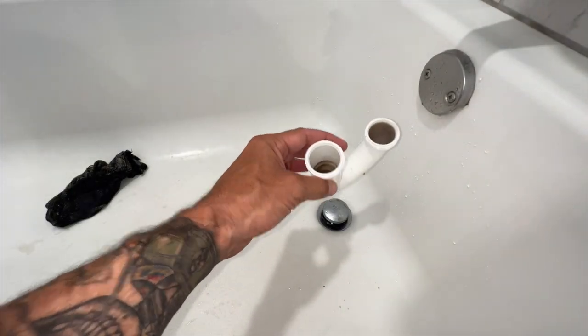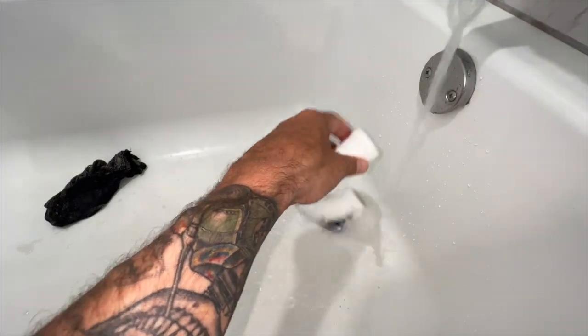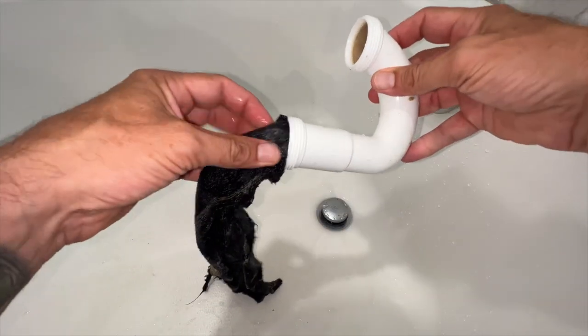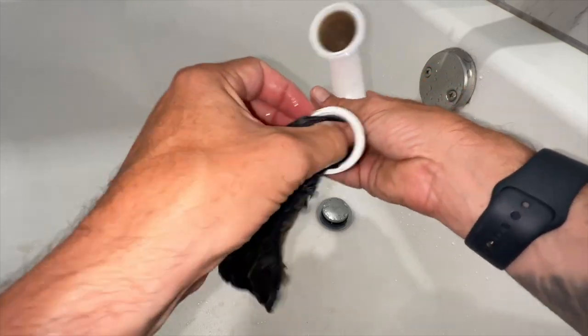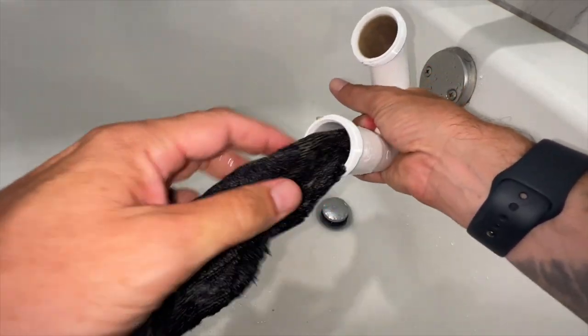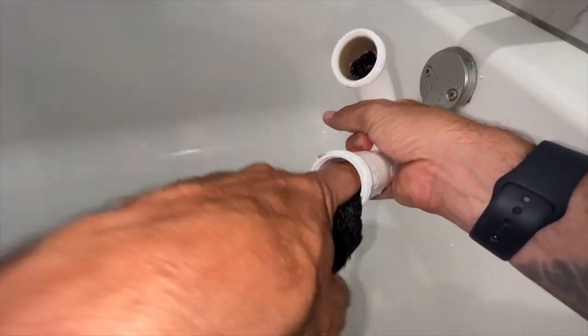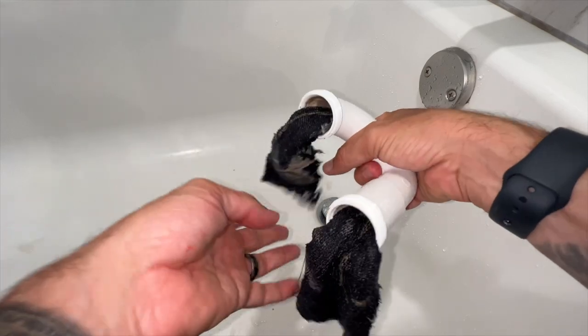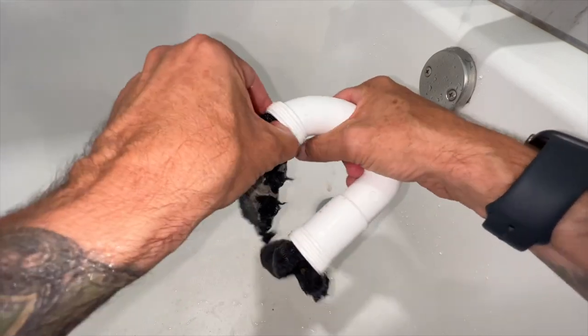So now we just take the trap, go over to your tub, and just run some water through it. Then you're just going to take that rag, same way you did it prior with the drain, and just push that thing through. It's going to come out the other end, hopefully. Once you get it out that other end, just pull it through. A little bit gross, but life goes on — I've seen worse.